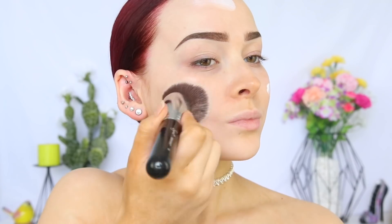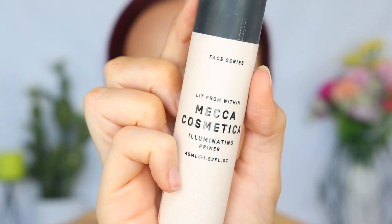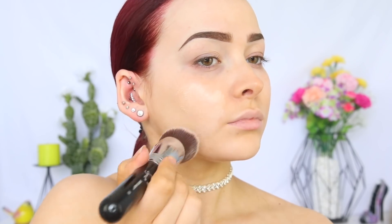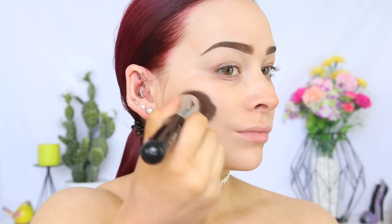So let's get in with primer. I'm taking the Milani Prime Perfection Face Primer using the Sigma Curved Kabuki Brush. To act as a luminous base under my foundation, I'm taking the Mecca Cosmetica Illuminating Primer on the same brush. And that's just giving my skin a gorgeous subtle glow.